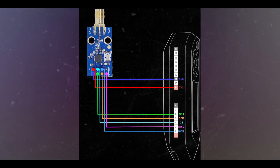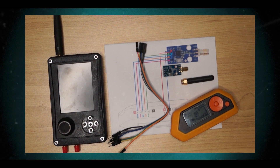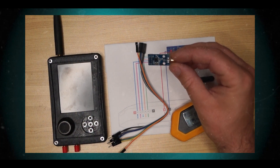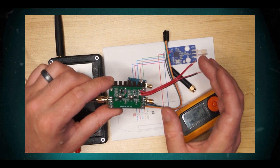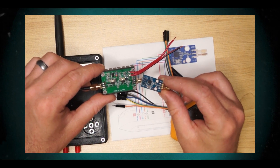I'm going to give you an overview of the CC1101. The CC1101 is a low-cost sub-1 gigahertz transceiver designed for very low power wireless applications. The circuit is mainly intended for the ISM (industrial, scientific and medical) and SRD (short-range device) frequency bands at 315, 433, 868, and 915 megahertz, but can easily be programmed for other frequencies in the 300 to 348 MHz, 387 to 464 MHz, and 779 to 928 MHz bands.